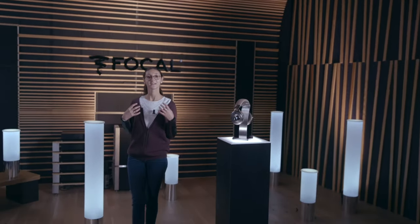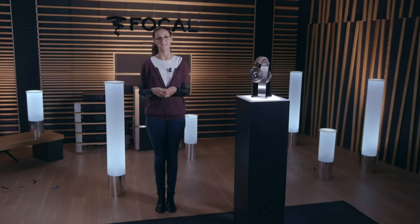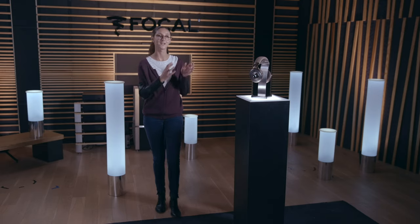Hi everyone and welcome to a new Focal live show. I'm Megan, the product manager for headphones at Focal. Today I will present you a new product — the evolution of a multiple award winner for its sound quality and its design. I'm very excited to introduce to you the Clear MG.